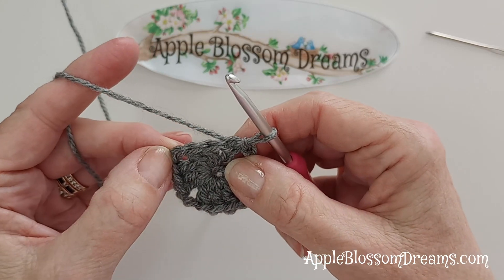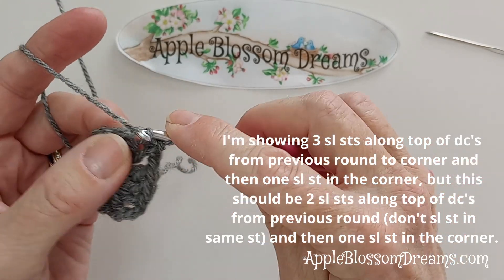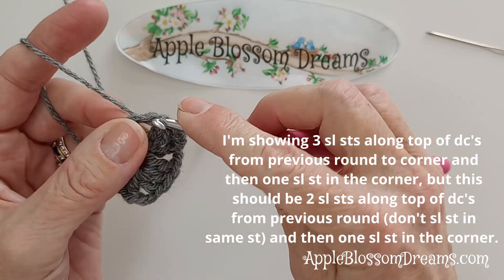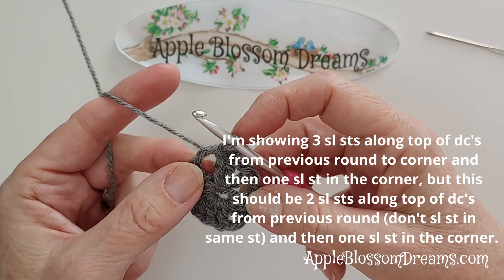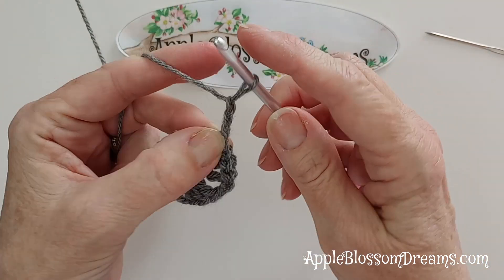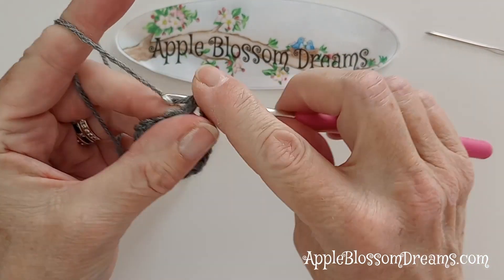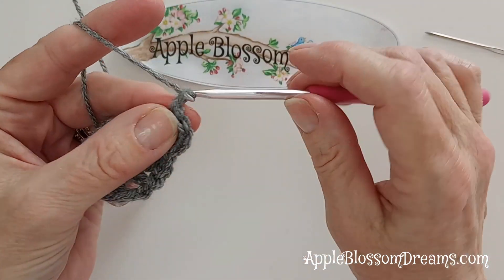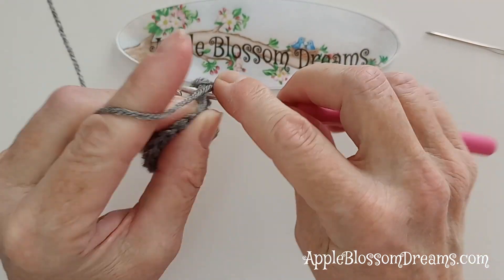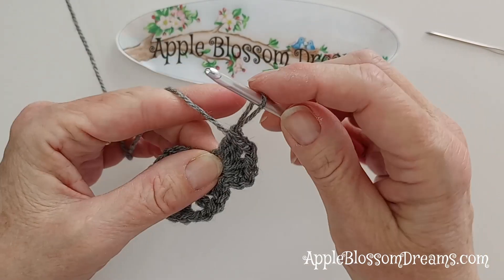Now we're going to slip stitch over to the corner. Slip stitch into each of these stitches and then one into that corner chain two space. That gets us to the next corner, and we're going to repeat that same pattern. Three chains, two double crochets into that corner space, two chains, three double crochets into that same chain two corner space. And this will create our first corner.